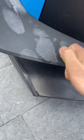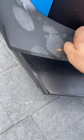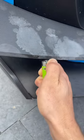We're going to start small with the Bic and see if it works. Is it doing anything? No, it's just burning my finger. Let's try again. Nope.